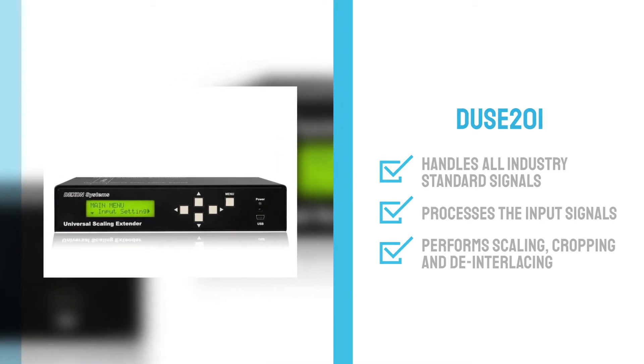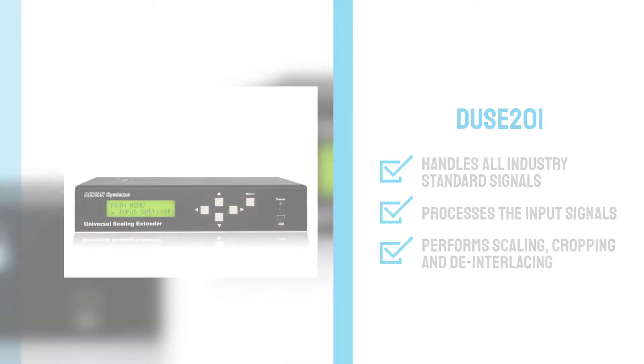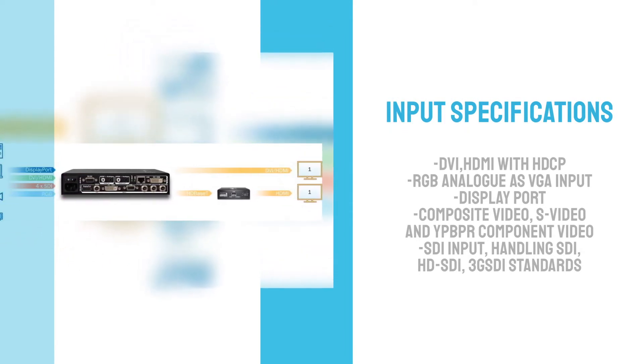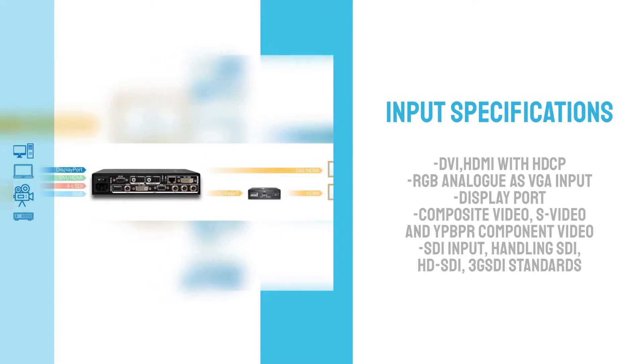This box processes the input signals, performs scaling, cropping, and de-interlacing functions. The outputs are driven through one DVI-1 and RJ45 connectors, the latter transferring a mirrored HDBaseT compliant output signal.